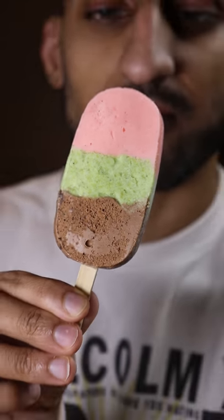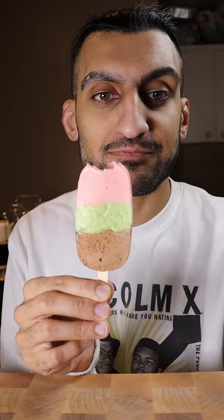Here's how you can make spumoni gulfi. Gulfi is basically like ice cream and it's a very popular frozen dessert in Pakistan. You know it's my cheat day.